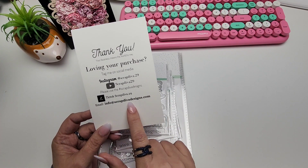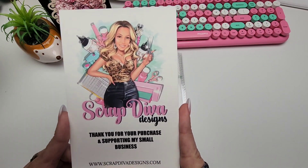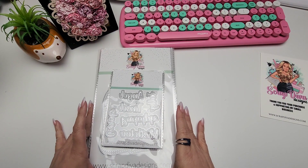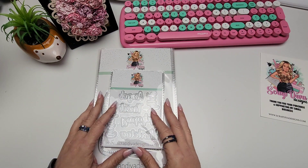This is her information here — her email address where you can reach out to her with any questions you might have. Thank you so much to Erica; I am so appreciative to be on her design team. It has just been one of the best times ever. So let's get right to it, you guys — we are Christmas crafting!